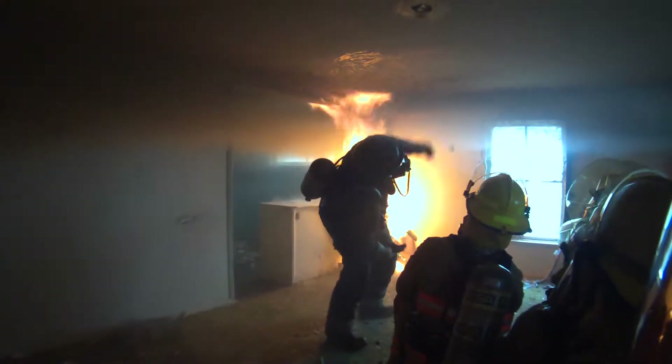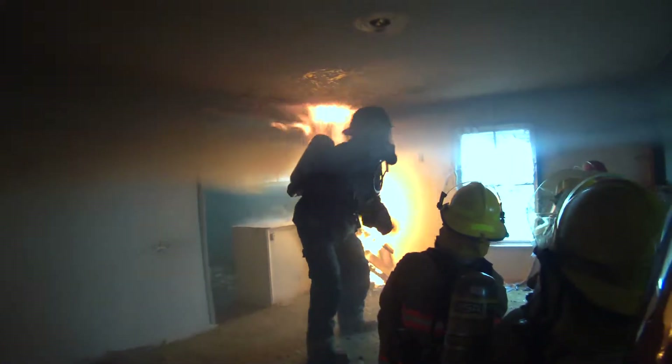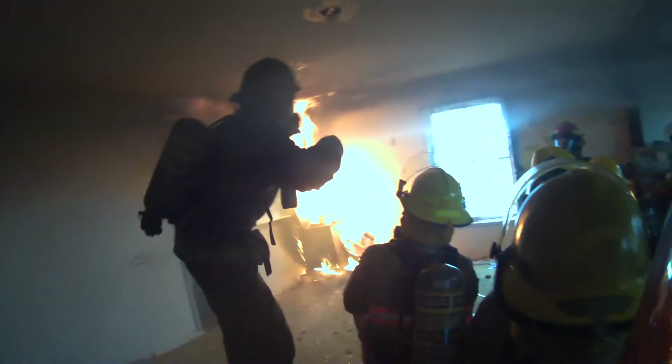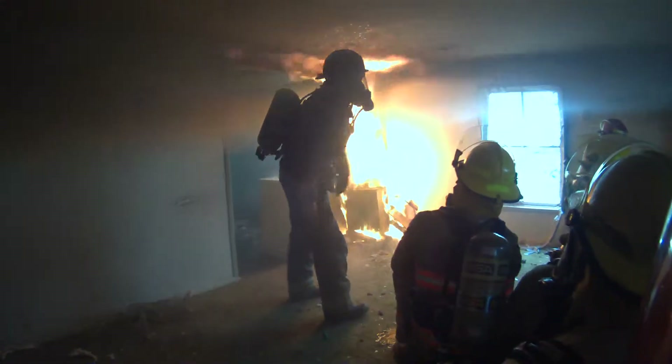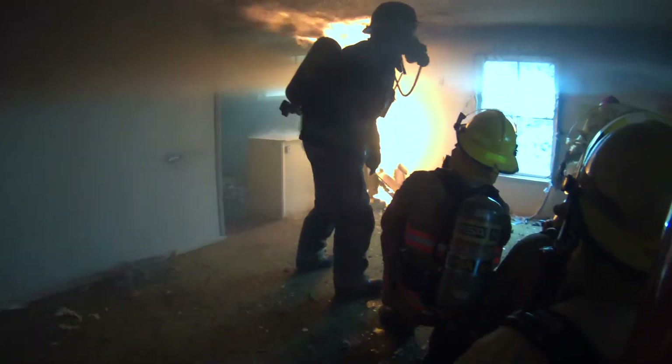As we start to see it roll across the ceiling again — you see it? You see the visibility change? It got better, right? What I've got there is it kind of electrocuted it, combined with the heat. Now we're starting to get caught and we're reaching the emission temperature.